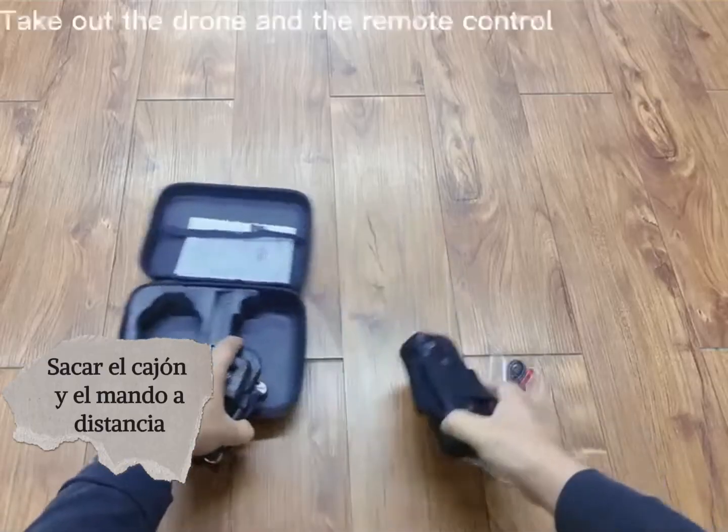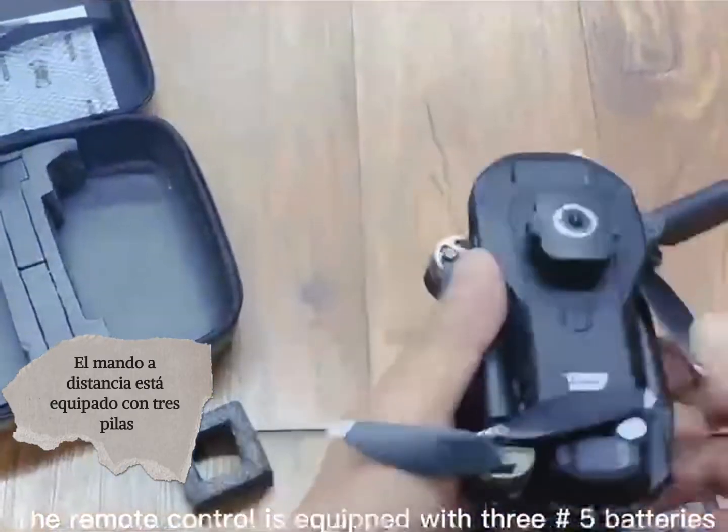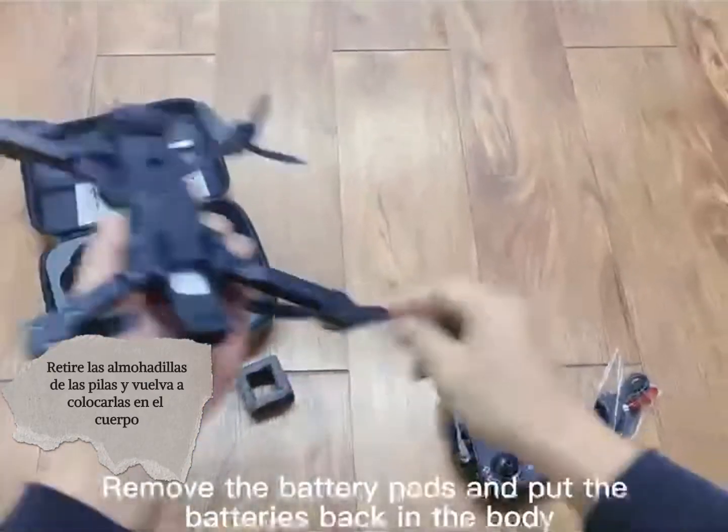Take out the drone and the remote control. The remote control is equipped with 3 batteries. Open the drone now. Remove the battery path and put the battery back in the body.